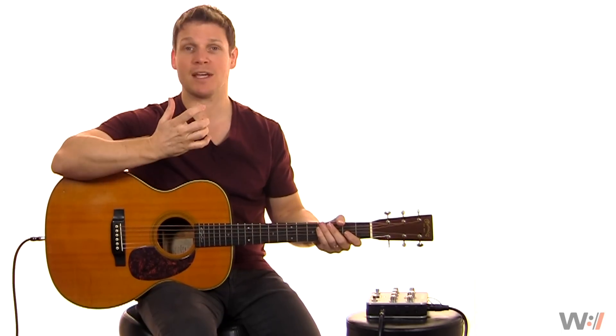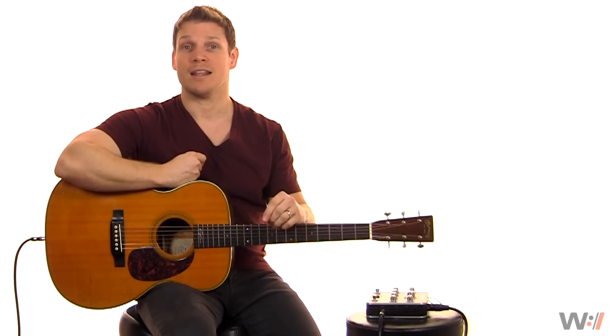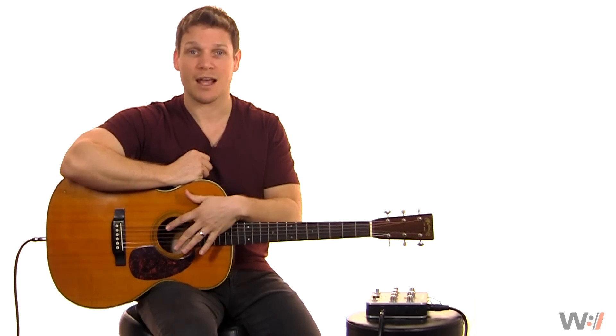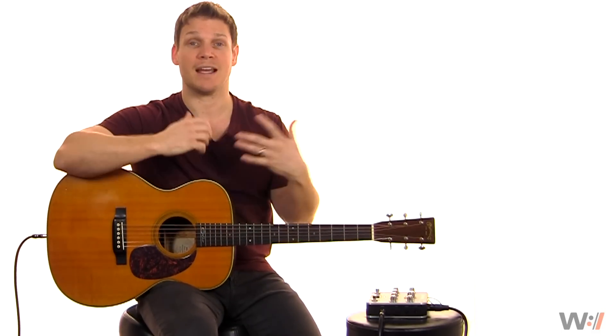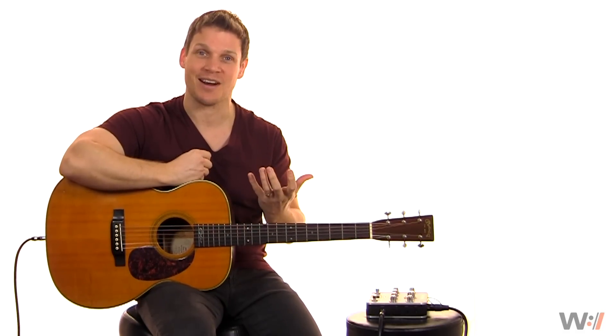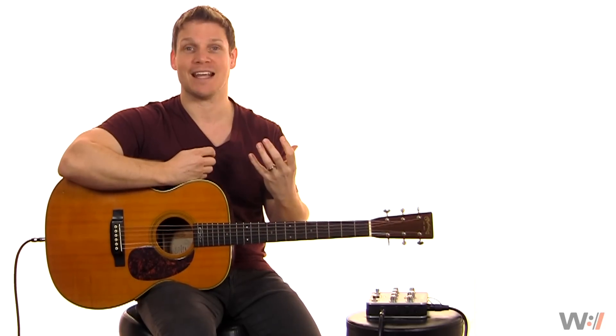If you've ever played acoustic guitar live, you are probably really aware that your acoustic guitar — no matter what EQ you're using, no matter what kind of undersaddle pickup you're using, even if you're using the really fancy high-end mic blend systems — it never really seems like it sounds like your acoustic guitar in a live environment. We're just kind of used to hearing that live, kind of rubbery sound.